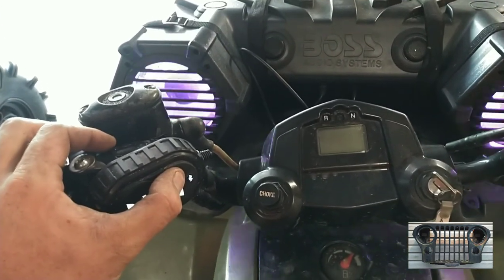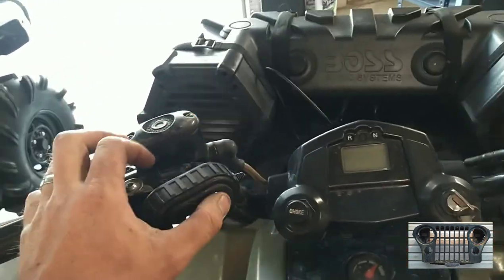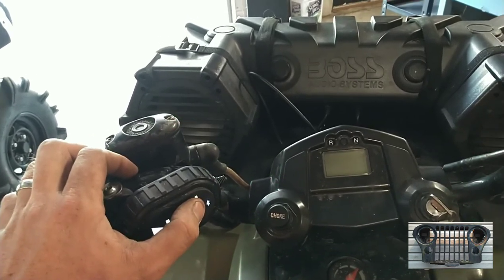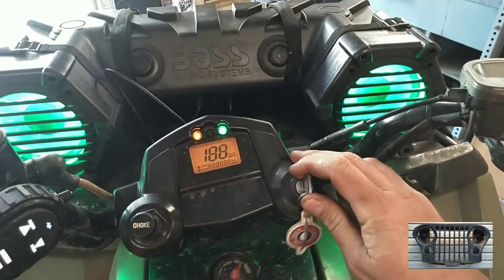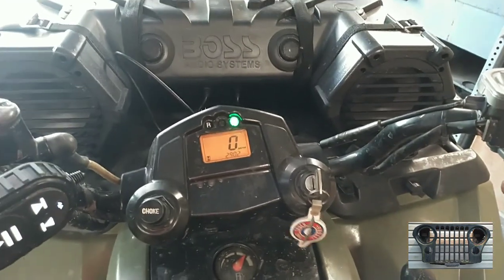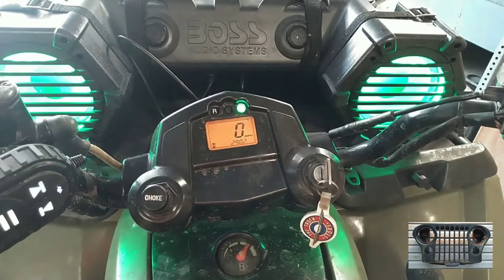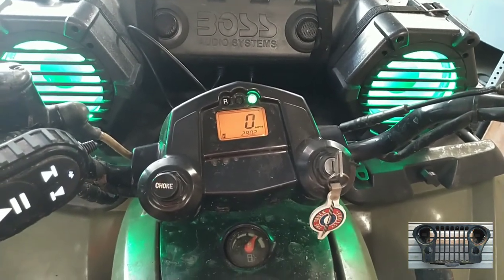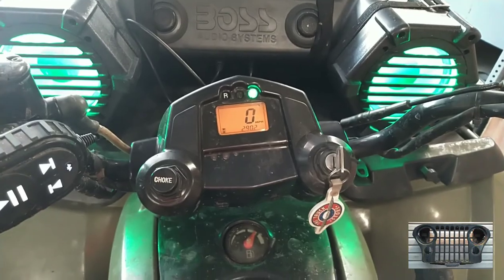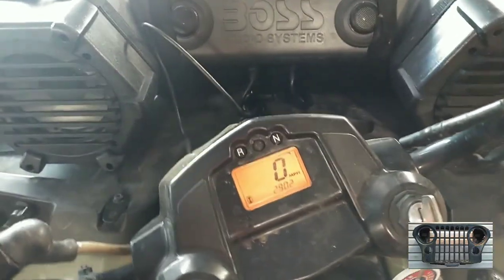It gets pretty loud. And when you hear it do that, that lets you know it's at the top volume. If you push it once, it'll skip tracks. Pretty good. That phone I got there is on the house Wi-Fi and it doesn't reach out here real good, so we're going to start up.